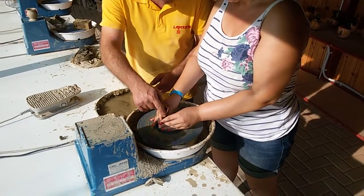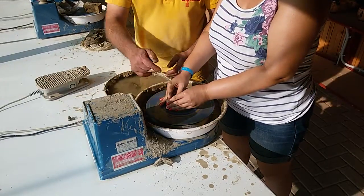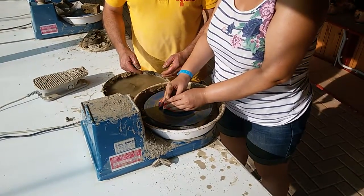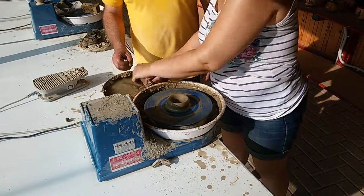Two fingers in center. Together fingers. Press down. Stop. Good. Water. Brow.